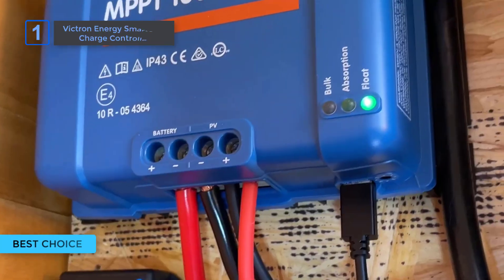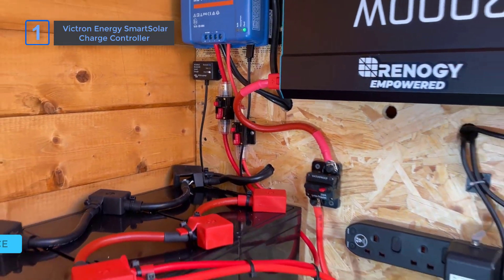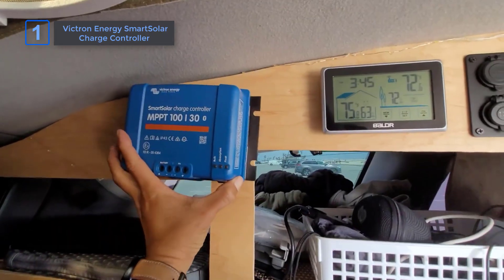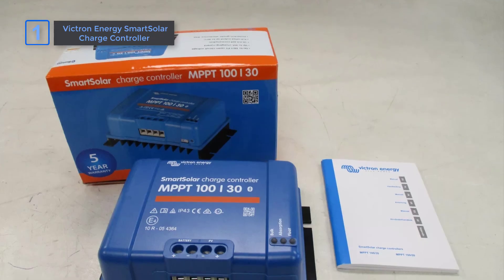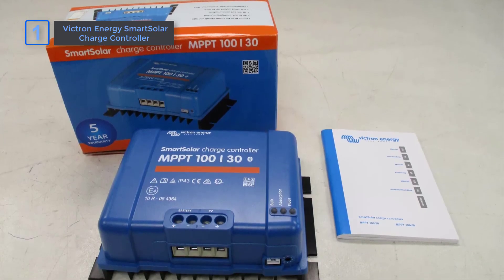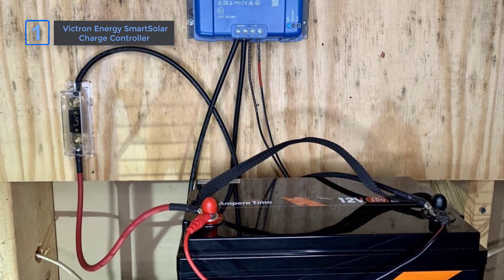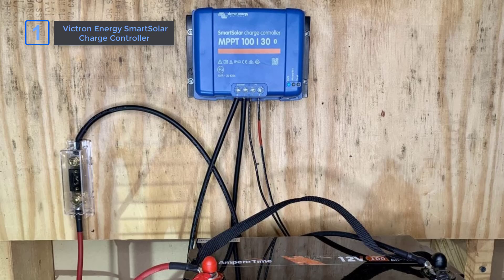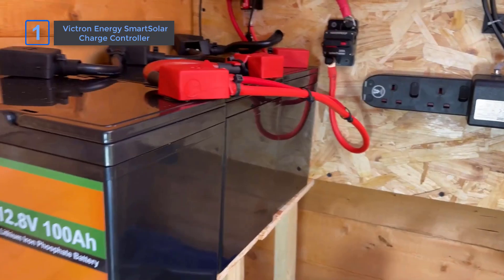Finally, introducing our best choice: Victron Energy Smart Solar Charge Controller. Power your system with confidence using the Victron Energy Smart Solar Charge Controller. This MPPT controller turns every bit of sunlight into energy, even in low-light conditions. Compared to other solar charge controllers, the Victron Energy Smart Solar stands out with its fast, intelligent PowerPoint tracking, ensuring your battery gets the maximum power output — a clear advantage if you have partially shaded panels. What's great is how it syncs multiple Smart Solar MPPT controllers, creating a seamless system for energy optimization.